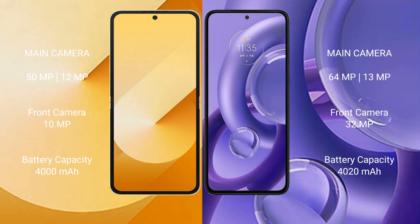The Samsung Galaxy Z Flip 6 has a 4000mAh battery with 25W fast charging support. The Motorola S30 New has a 4020mAh battery with 68W fast charging support.